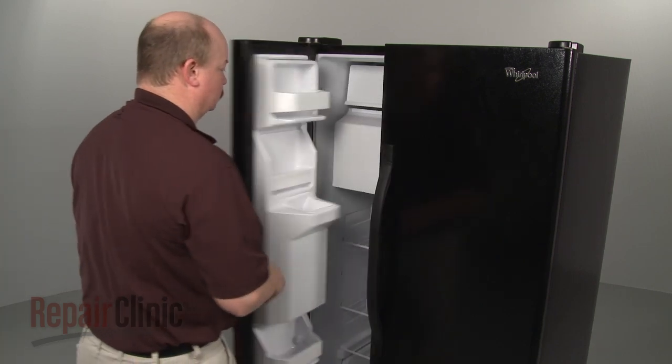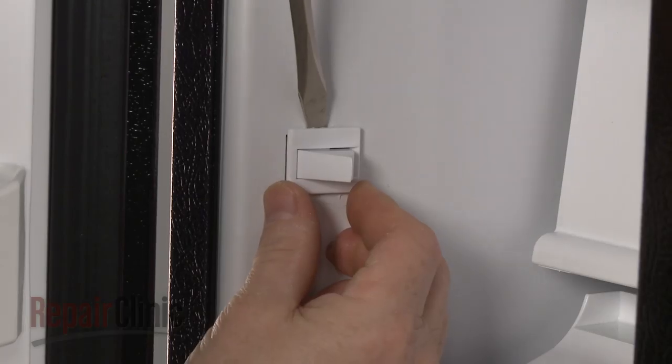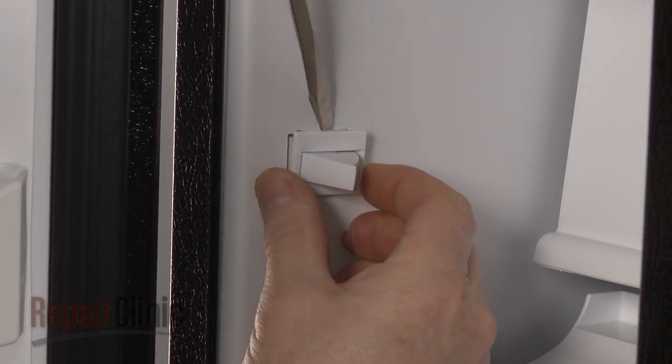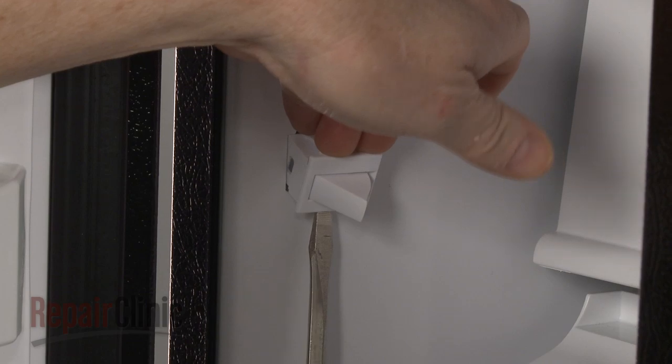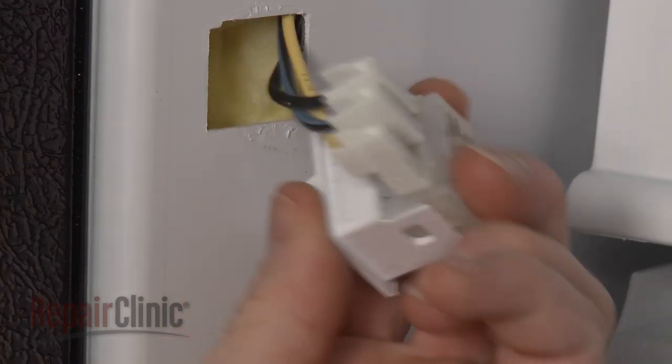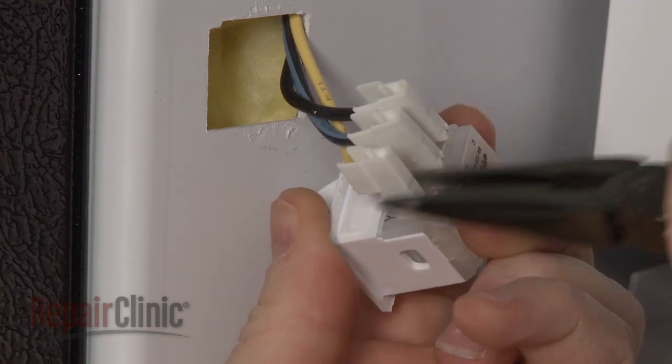To replace the freezer compartment door switch in your refrigerator, first use a flathead screwdriver to help pry the old door switch out of the liner. Note the orientation of the wires, then disconnect them from the switch.